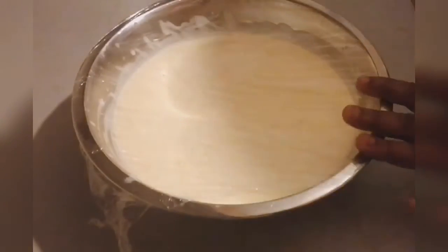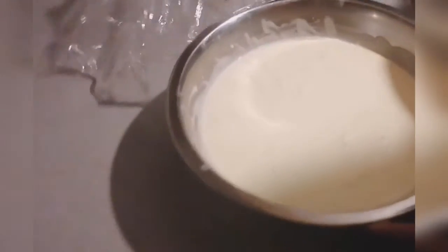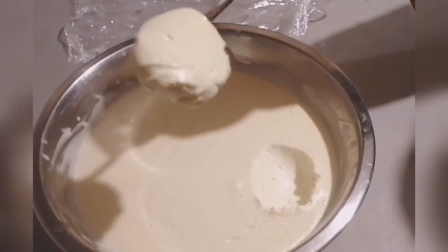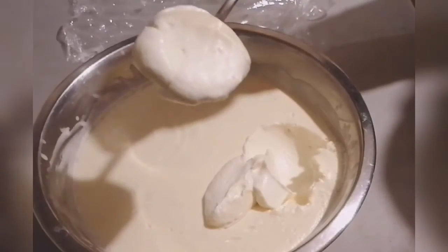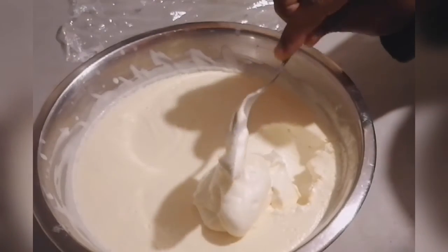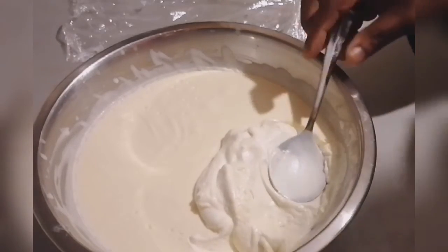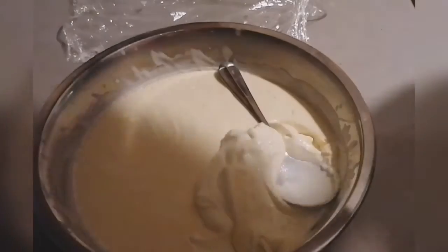Okay guys, this is the sour cream that we made yesterday and let rest for 24 hours. After 24 hours you can see your sour cream — look how thick and creamy it is! You can then go ahead and store it in your container and keep it in the fridge.